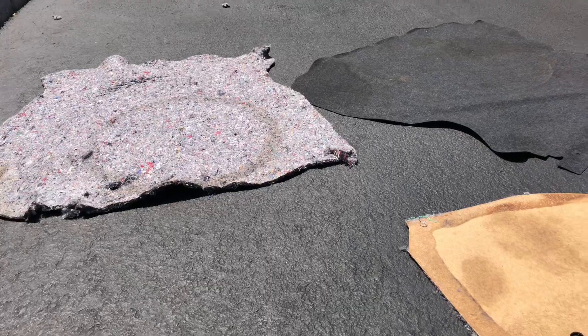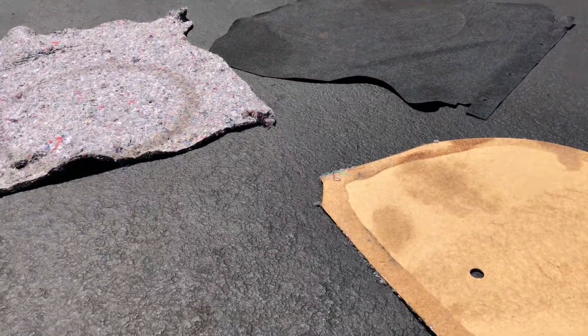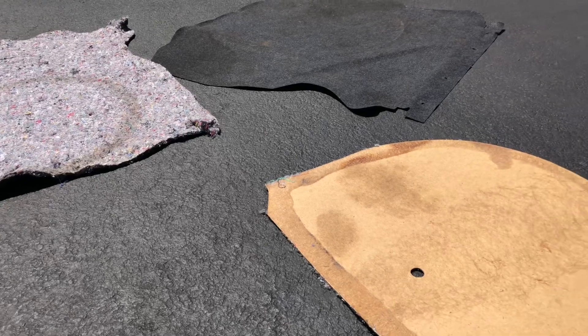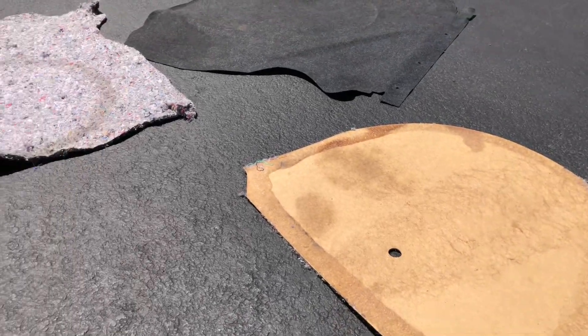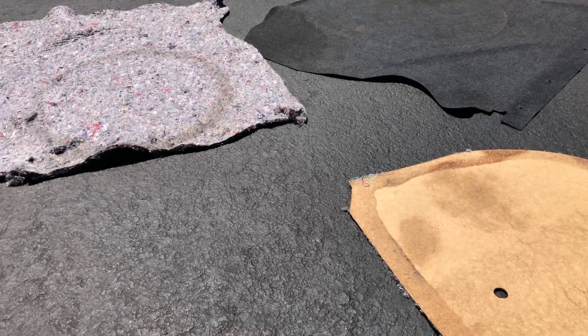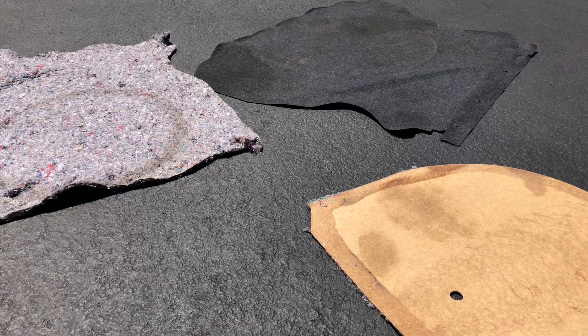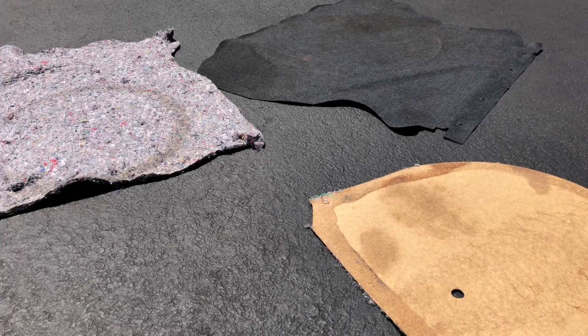I tried baking soda, I tried rubbing alcohol and it's just not working, so we're gonna trash this. We're gonna order a new ACC full trunk carpet with the cardboard off of LMR, along with a fender gripper Cobra trunk mat. So let's throw this stuff out, we'll do a review on that new mat, get that installed, and throw the fender gripper on there.